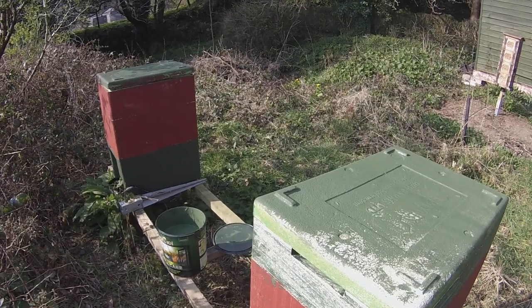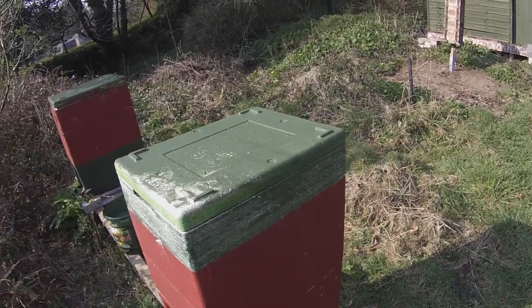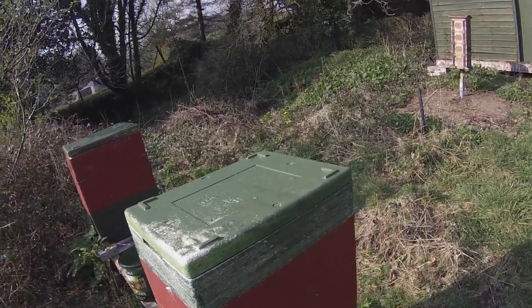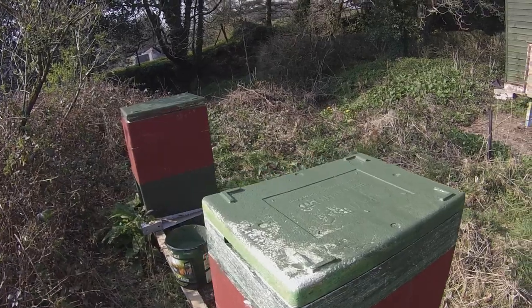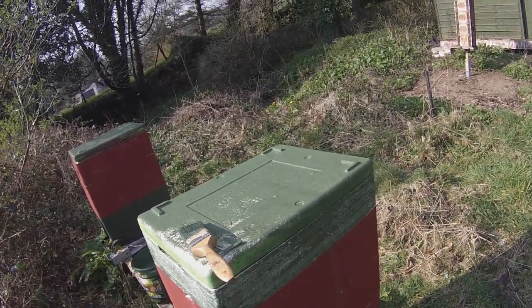You've got to keep the ultraviolet light off this polystyrene if you want it to last. The brittleness is just a matter of being careful and not sticking your hive tool into the polystyrene, but just being careful how you pop the boxes apart.